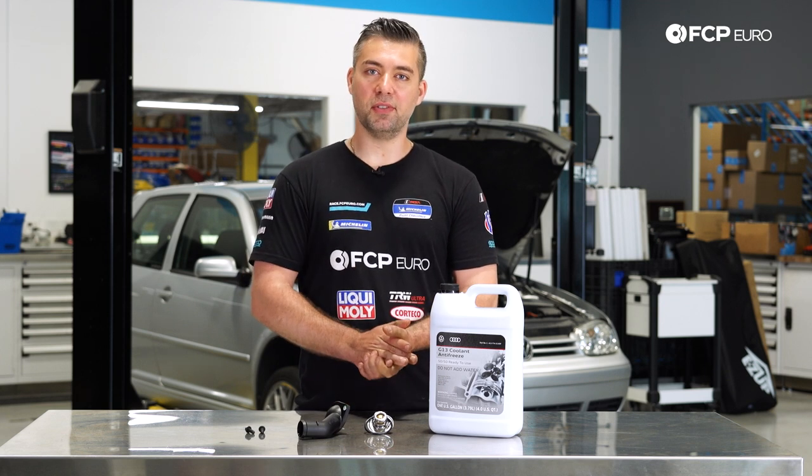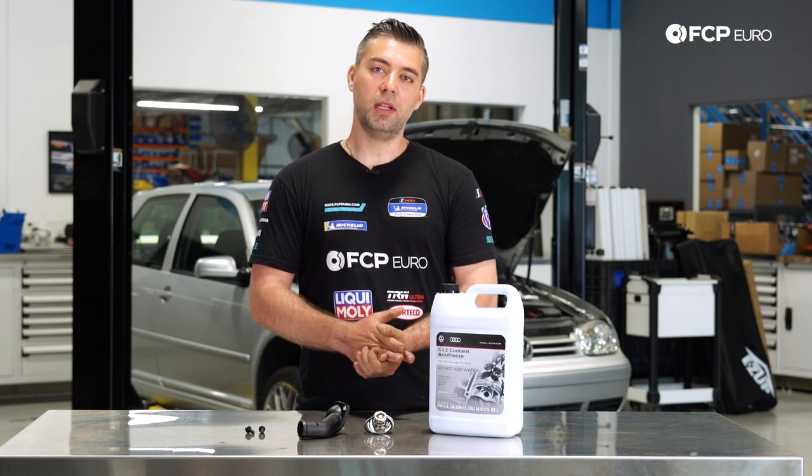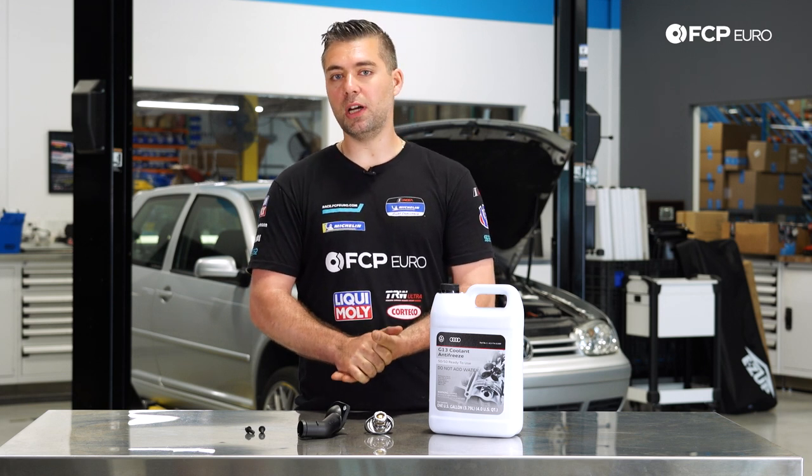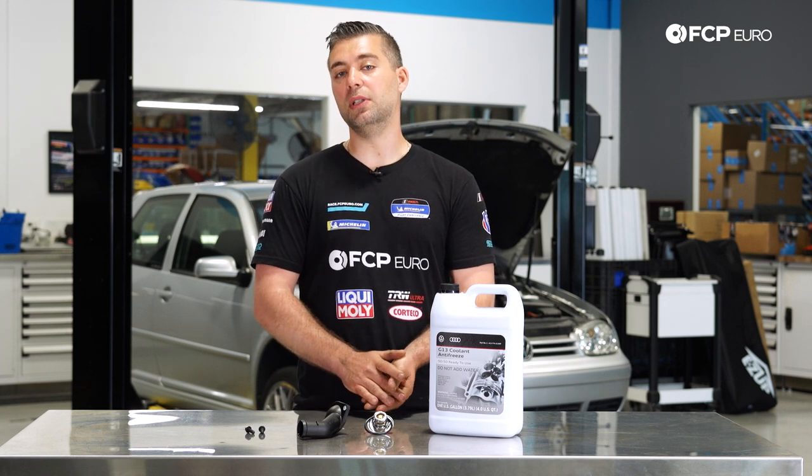This car behind me is a 2002. These are a little bit older in age now, so if you're either a current owner or you're just picking one up, it's not a bad idea to at least inspect around the area and see if there's any coolant leaking.